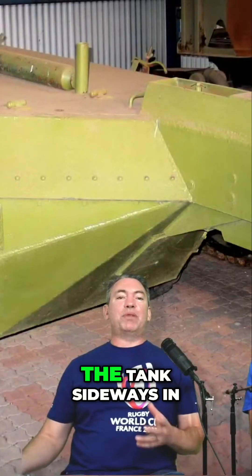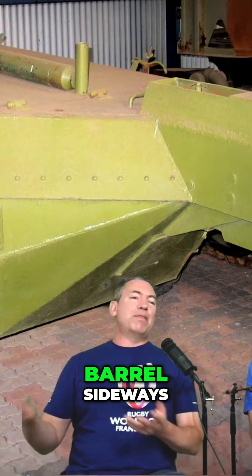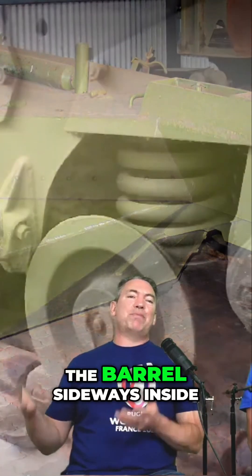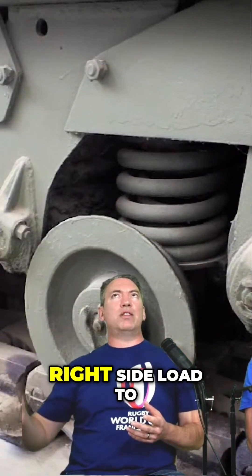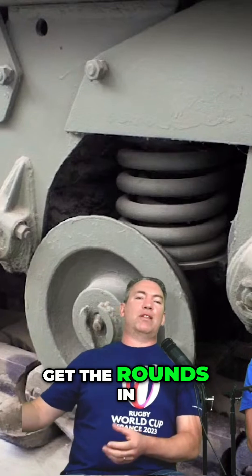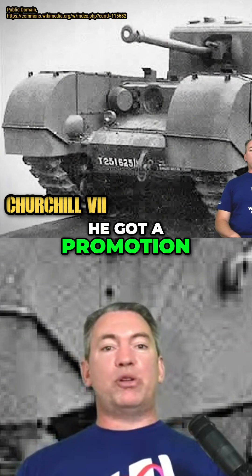It worked. They had to flip the barrel sideways inside the tank in order to allow the loader — who loaded from the right side — to get the rounds in, because the Americans loaded from the other side.